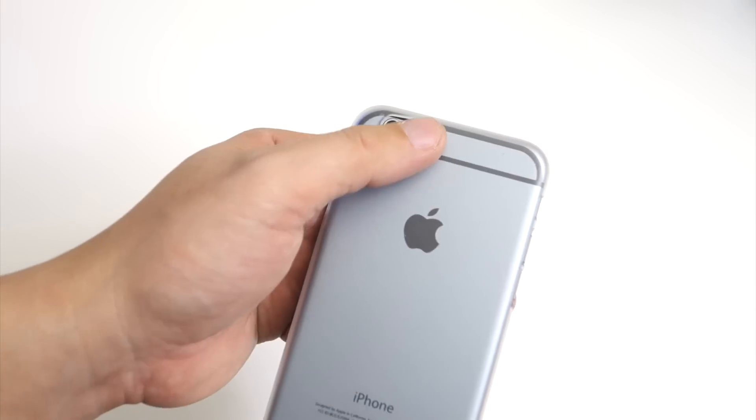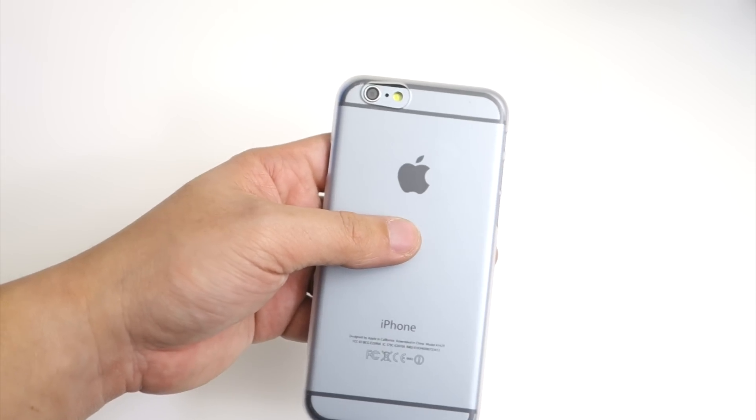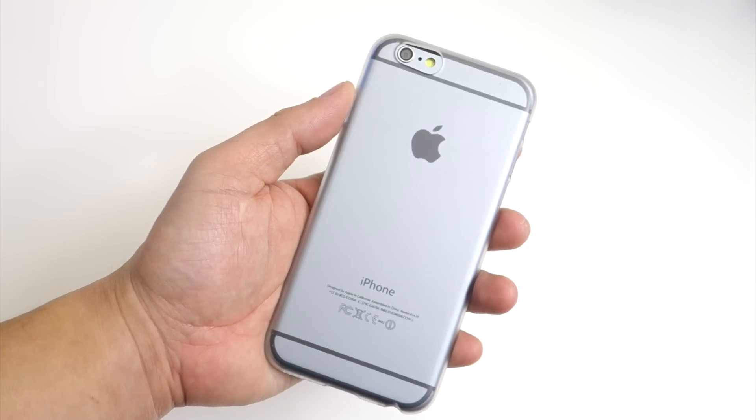At the back, there's a wide cutout for the camera, mic, and flash, and of course the clear design of the case shows off the design on the back of the iPhone 6.